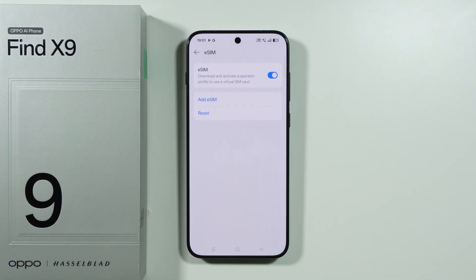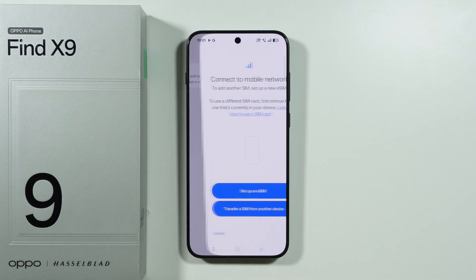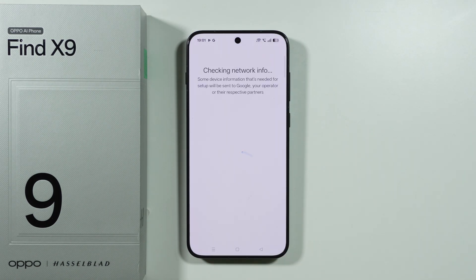And now let's wait for the next screen. We can find the eSIM option, add eSIM, and we can choose Set Up an eSIM.